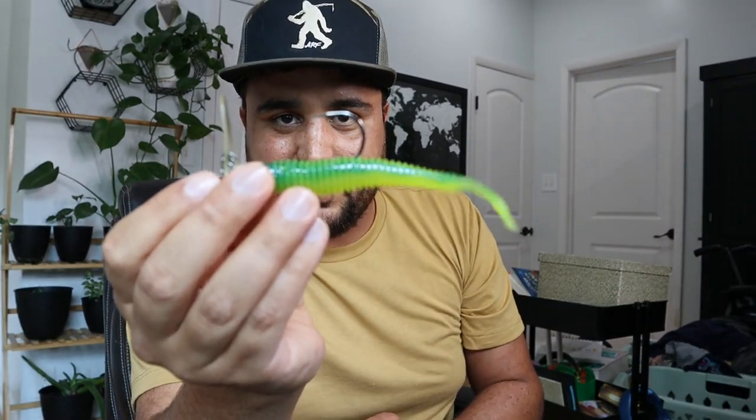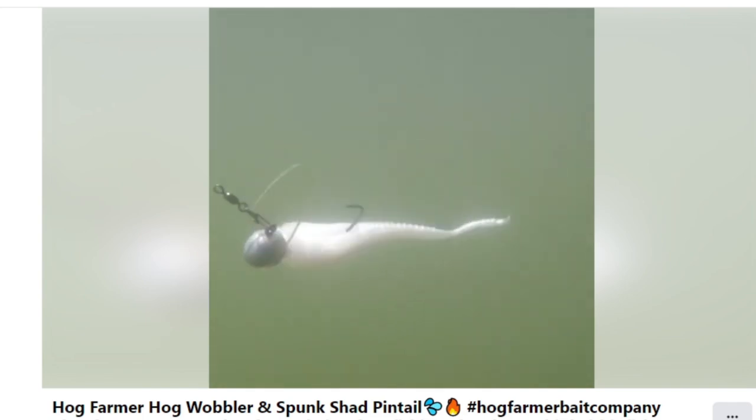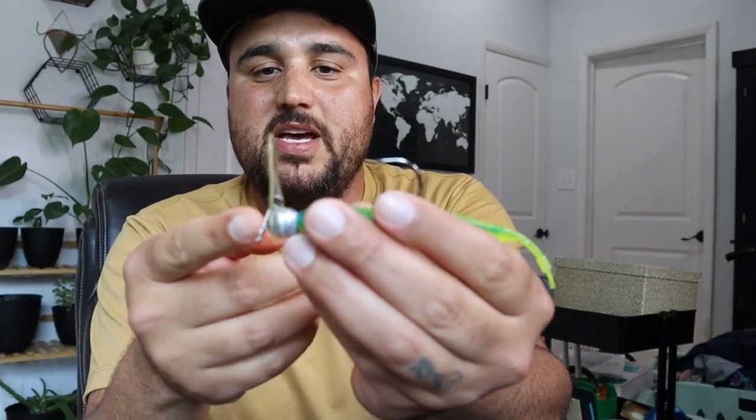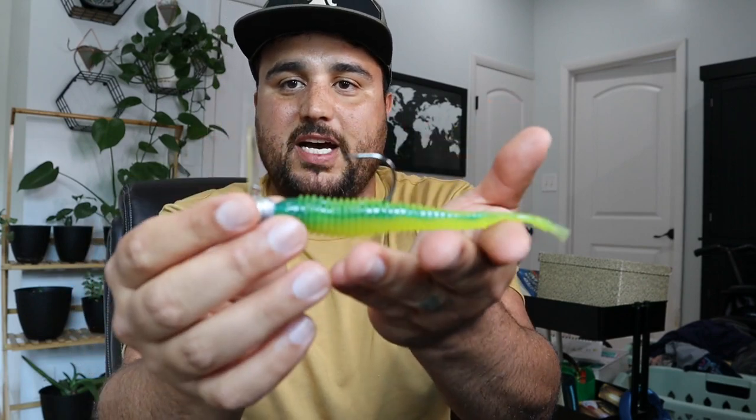Today we're going to talk about this combination right here. Anyone who fishes the Tennessee River knows that when it comes to summertime ledge fishing, the scrounger — especially for me, the hog wobbler right here and the five and a half or four and a half inch spunk shad — is one of my go-tos for fishing deep on ledges for fish.